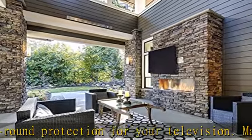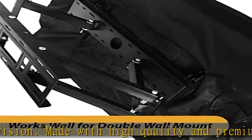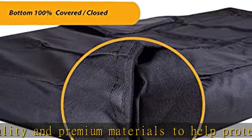Remote back pocket with cleaning cloth: you can store your TV remote control in the back pocket with cover. Also includes a microfiber cloth to help you clean dust and polish the TV screen.